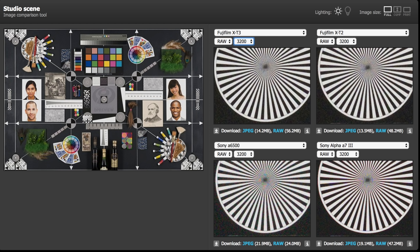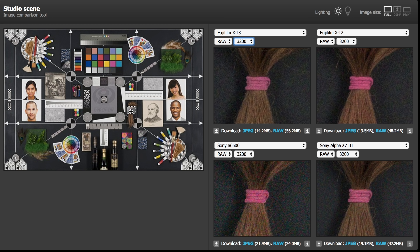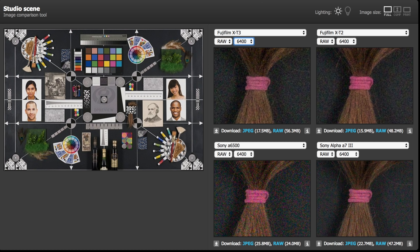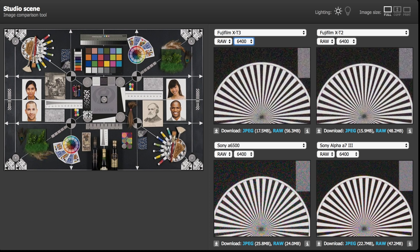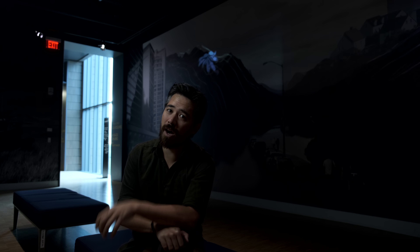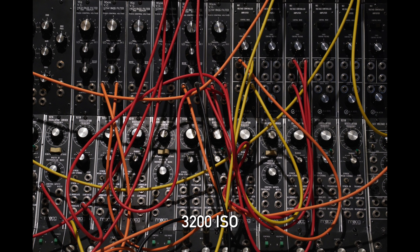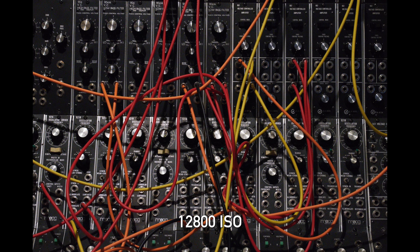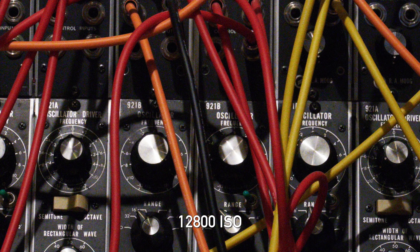We've got a fitting location to talk about low light performance on the X-T3. Have a look at the lab results while I talk about it. You might be surprised to find that this brand new X-Trans sensor in the X-T3 actually has, on a per-pixel level, slightly worse performance at high ISO than the older X-T2. But keep in mind this is a brand new sensor — we're getting a couple more megapixels, and most importantly, we're getting a proper new hybrid autofocus phase-detect system, which gives us better autofocus performance in general and much better performance in low light. We consider it a worthy trade-off.